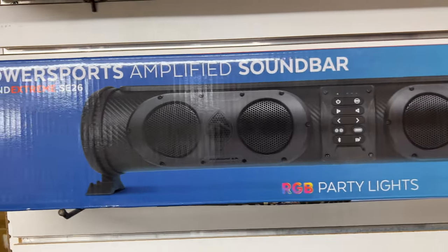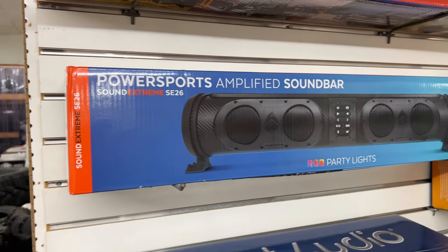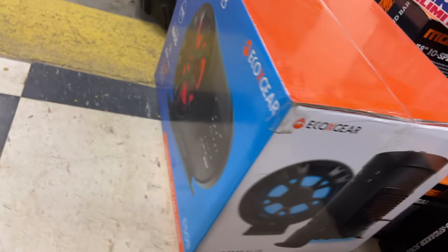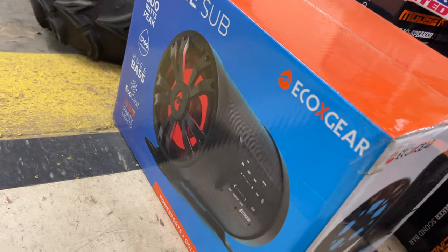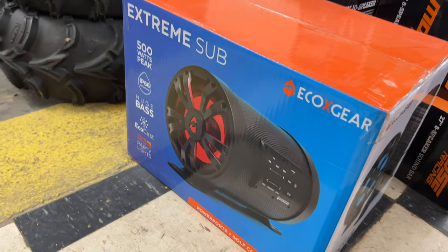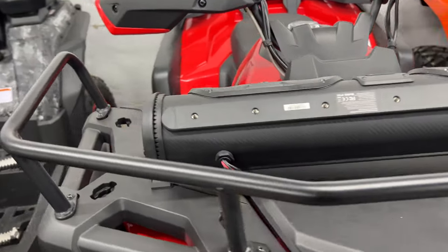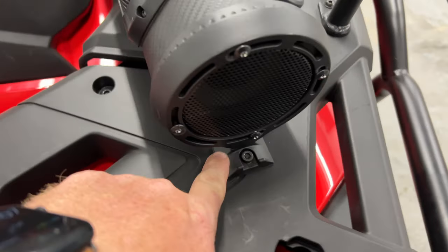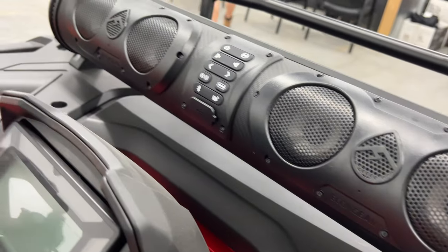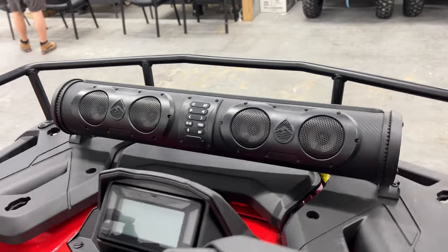We also have the one we just installed on mine, and here is the same 500-watt unit in a 26-inch bar — looks super nice. Don't forget there's also a subwoofer, and it looks awesome and sounds great — you can get that at MainStreetCycle.com too. And here's one mounted on an ATV: it's just bolted up with a bolt and nut on the bottom side of the rack. You can mount it right up and it looks super awesome.